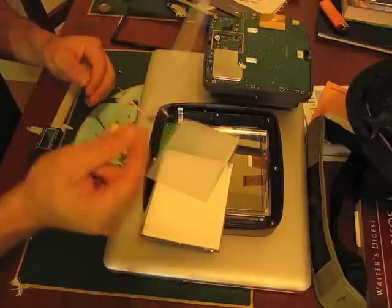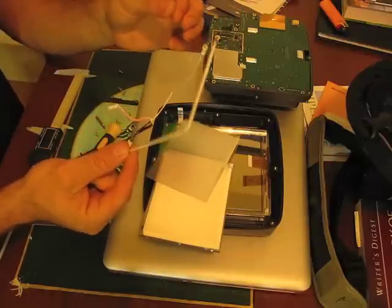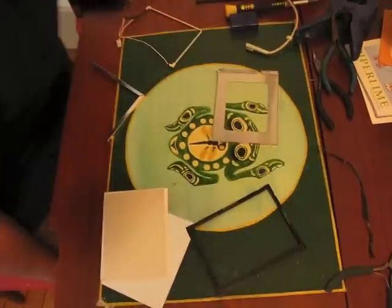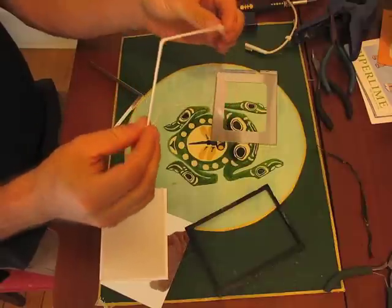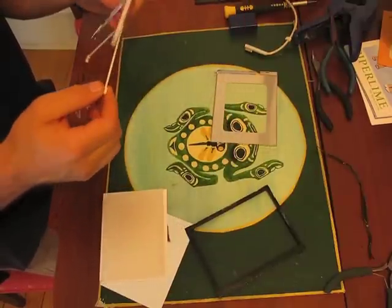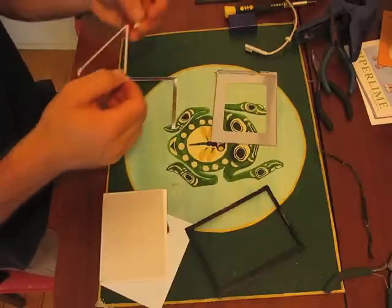Or you can send this to them with the wires attached and they will solder one on. I just got my new CCFL bulb — it was $15 — and I have re-soldered the wires on. I'm not going to show you that step, because hopefully you can figure that out.